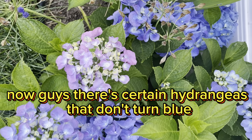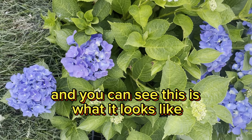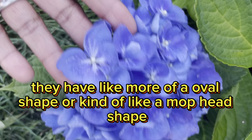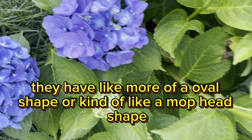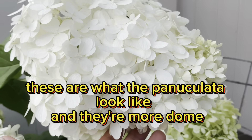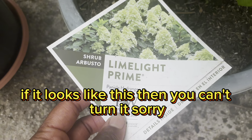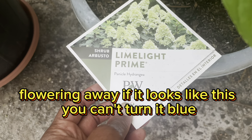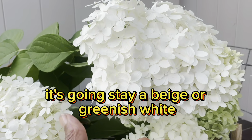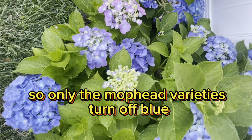Now guys, there are certain hydrangeas that don't turn blue. This is considered a mop head variety, and you can see this is what it looks like. The mop heads have more of an oval shape or kind of like a mop head shape. The paniculates — these are what the paniculates look like, and they're more domed. You can see they're domed or oval. If it looks like this, you can't turn it blue; it's going to stay this color — a beige or greenish white. So only the mop head varieties turn blue.